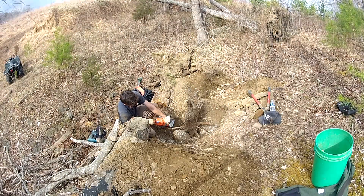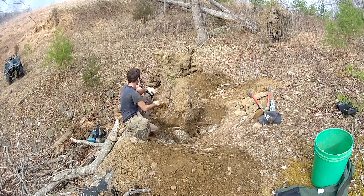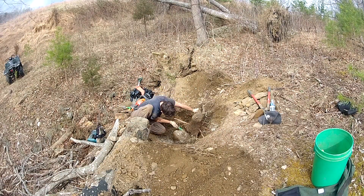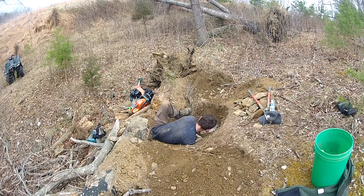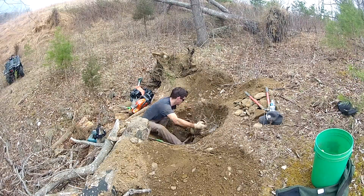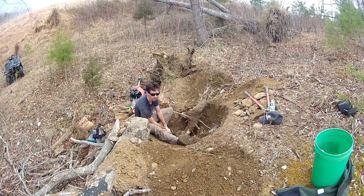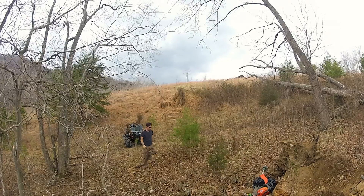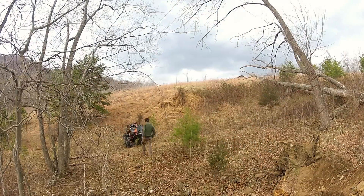Then I hit a rock with the chainsaw and dulled it. Back to the old faithful. It's really hard to describe how frustrated I was by the end of this process. But I got it out.